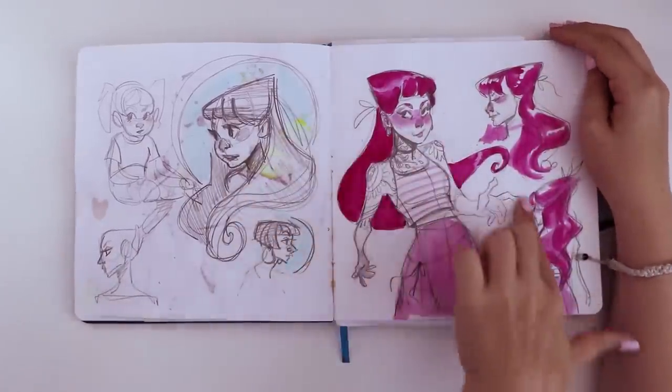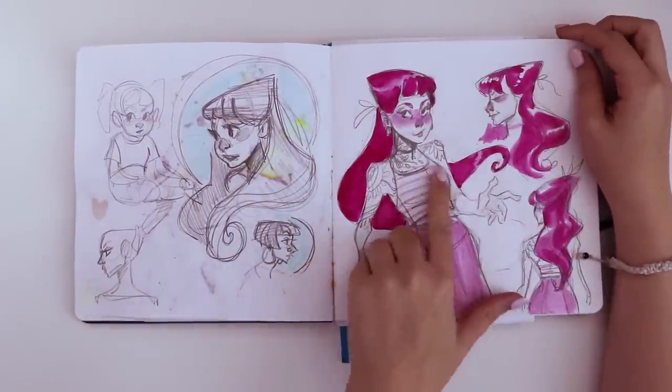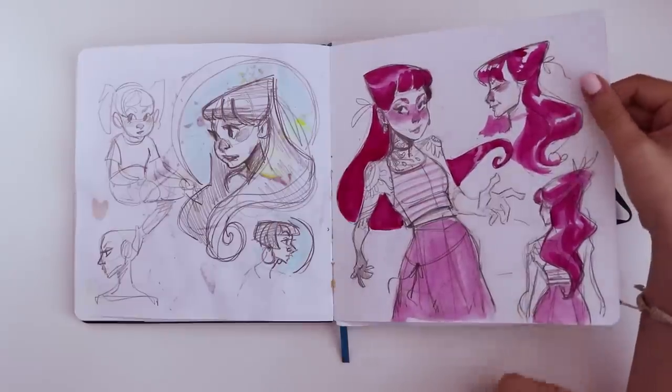Here's that same character — I kind of tried experimenting with a different outfit and maybe giving her some body art.